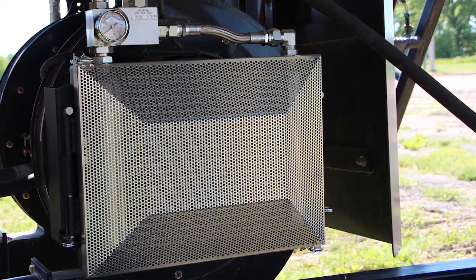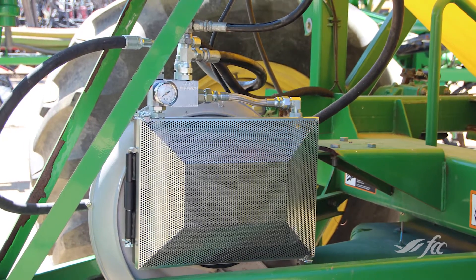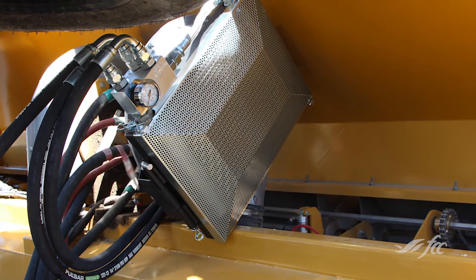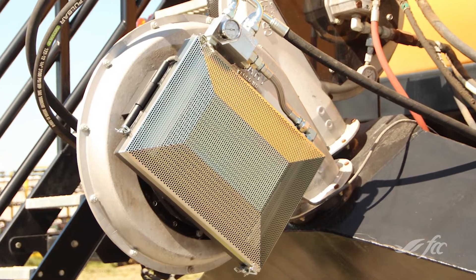This presumably needs to fit different fan configurations on different air seeders? Yes, we have brackets to fit pretty much every major brand of air seeder. We also mount them onto floater fertilizer spreaders, as they have the same issue trying to blow fertilizer on fields, and we mount these on there to get the same benefit.